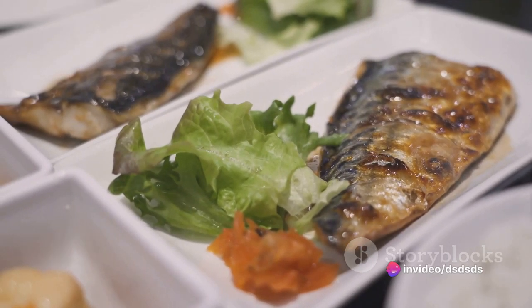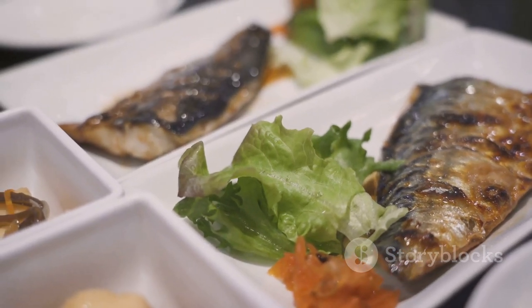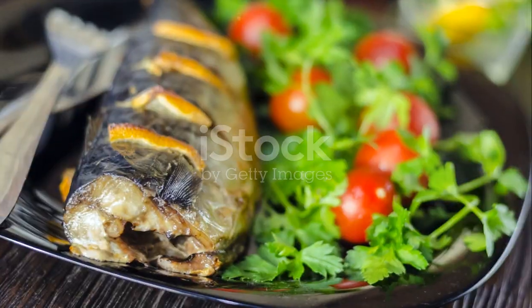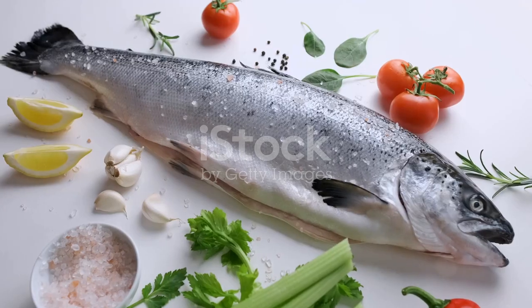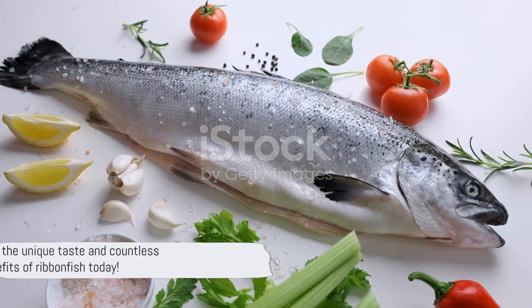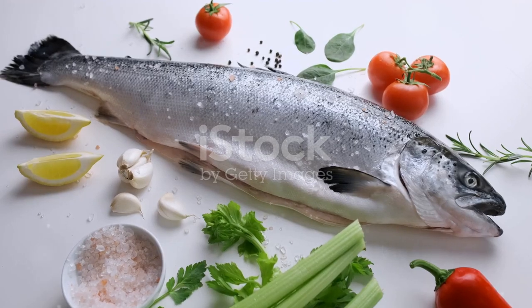Ribbonfish isn't just a treat for your taste buds — it's also a powerhouse of nutrients. Packed with high-quality protein, omega-3 fatty acids, and a variety of essential vitamins and minerals, it's a delicious way to keep your body healthy and happy. So, why not give it a try? Enjoy the unique taste and myriad benefits of ribbonfish today.